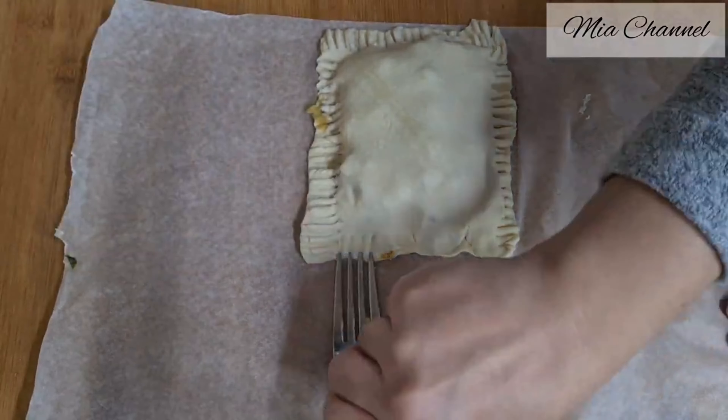Put one tablespoon of apple sauce on each section, then fold each section into a square and seal the edges by pressing with a fork. This apple turnover has a slightly crispy outer layer with a juicy warm apple filling — perfect with your tea. This recipe takes about 30 minutes including baking time, so you're looking at about 10 minutes of hands-on work.